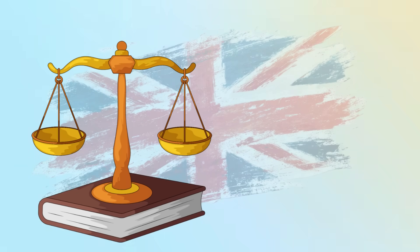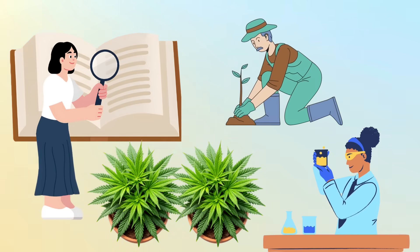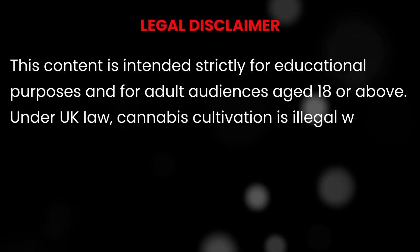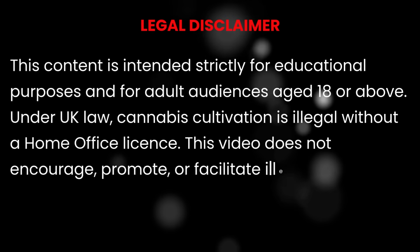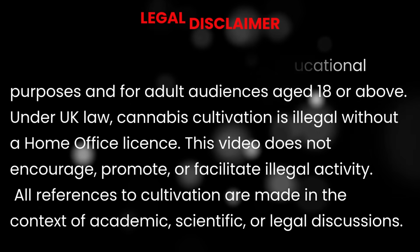Everything here aligns with UK laws and YouTube guidelines because it avoids giving any method for cultivating controlled plants. Instead, we focus on plant behaviour, scientific reasoning and environmental reactions. Before we jump in, remember this channel is for viewers over 18 and our content is purely educational. We're not here to promote or encourage illegal activity. In the UK, cannabis cultivation remains illegal without a licence. What we are doing is learning plant science and helping beginners avoid common mistakes.